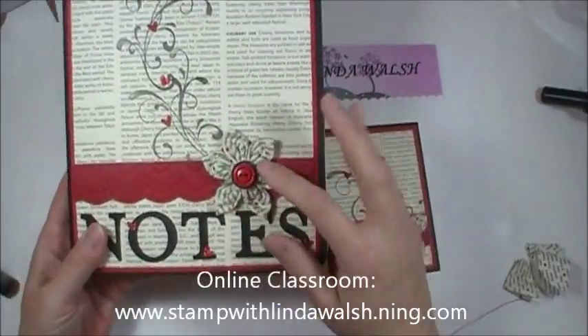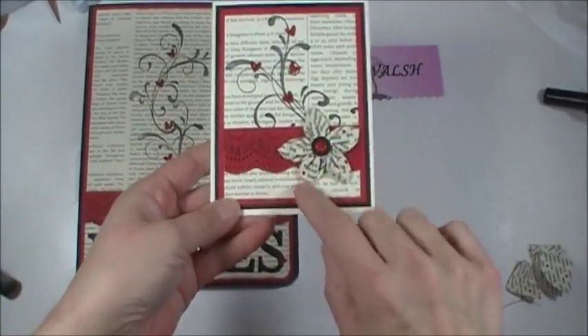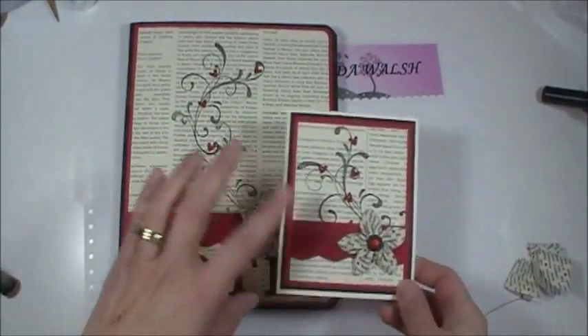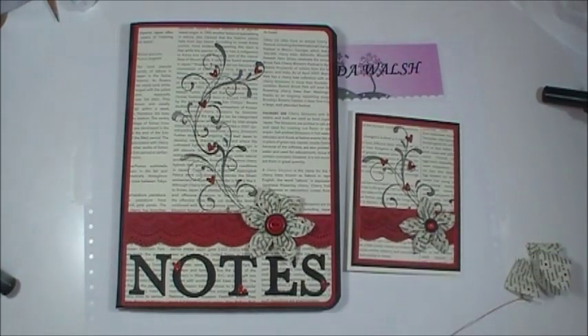This is actually fabric flowers — I put them on my notebook and then I just made a matching card. We're going to work on how to make one of these flowers, and on my online classroom you'll find the tutorials, PDFs, and videos on how to assemble both of these projects. These are a great little gift to give to someone.